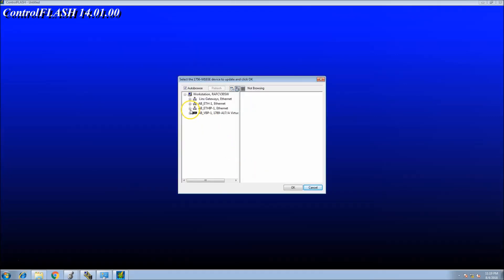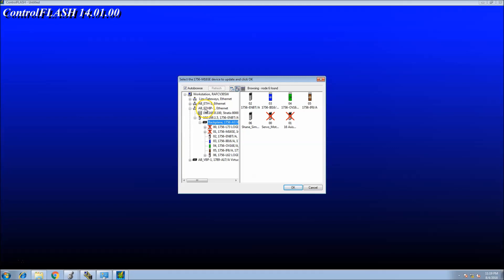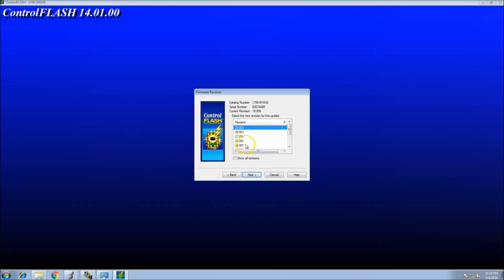I'm going to then go to the actual device that I'm going to be flashing, traveling through my Ethernet driver, going through the Ethernet card and then going to my Syracuse module. That module is currently at version 19.6.